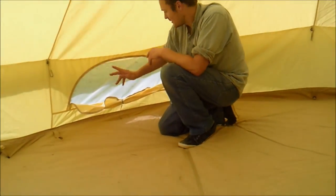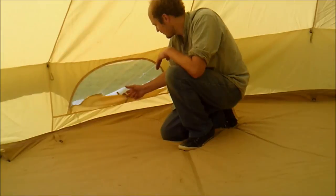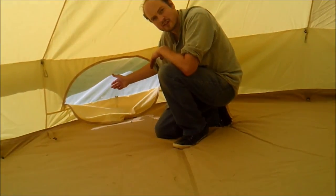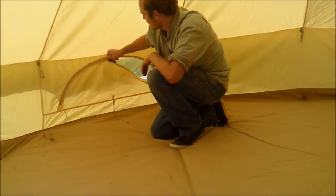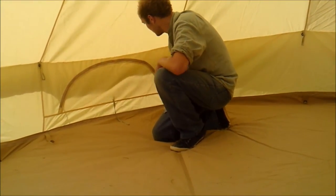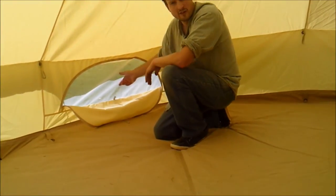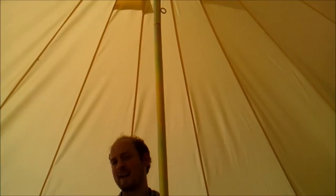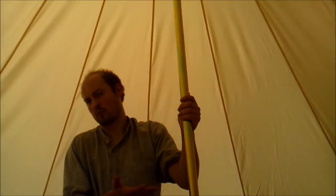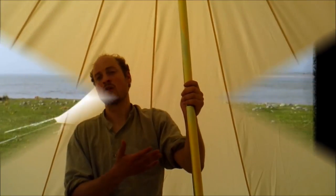Moving on to the windows. All Dusky Deer bell tents have zippable windows with mosquito netting. These are easy to open and close, and because you've got the mosquito netting you don't get any bugs coming into the bell tent. Even on a really hot day, because canvas is a natural product it doesn't sweat like polyester or nylon, so it stays nice and cool.